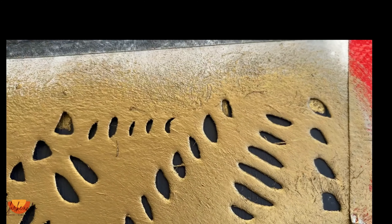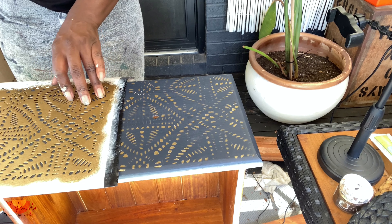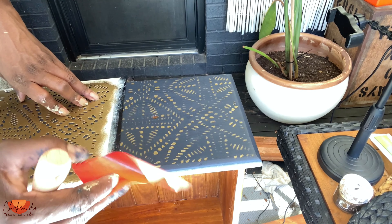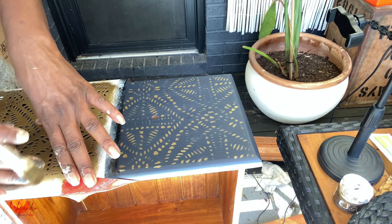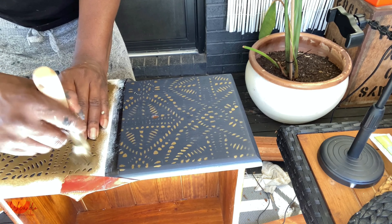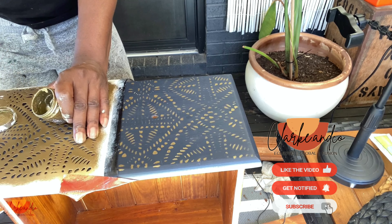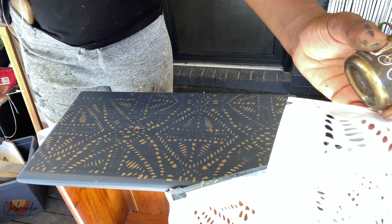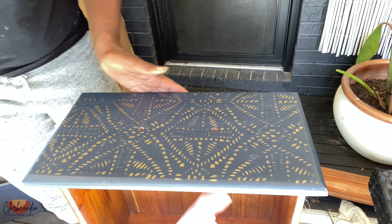To continue the pattern you have to look for the transition points and make sure they're aligned — once you've done that you can continue stenciling the rest of the piece. Sometimes it's a little tricky to find them, but once you're confident it's pretty easy. Initially, especially with small patterns, they can take a minute to find. You repeat the process for the rest of the drawers.